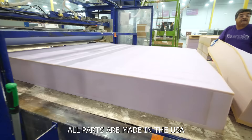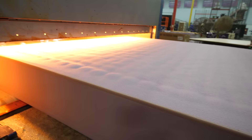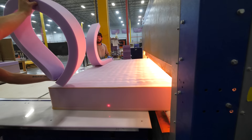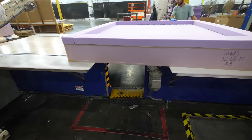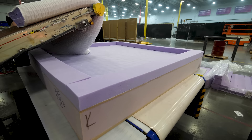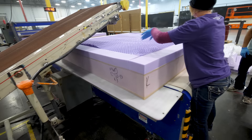Now that we've seen how the top of the Purple Mattress is made, in order to combine that top with the hybrid base, the coils in the base are sent through a machine that adds adhesive to the top layer. That adhesive is then cooked through a red-hot conveyor belt oven. Foam borders are set around the outside of the mattress on the top, where the Purple hyper-elastic polymer can then ride up a conveyor belt and plop down very satisfyingly inside, spreading out to each edge and every corner.